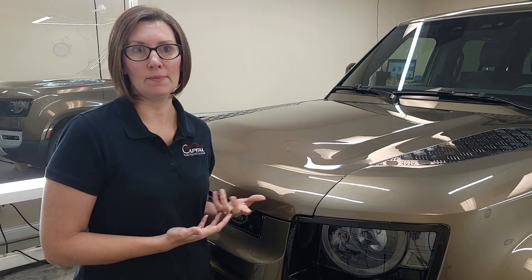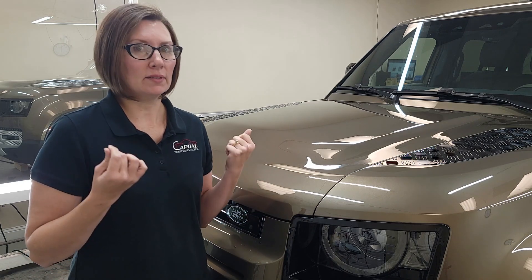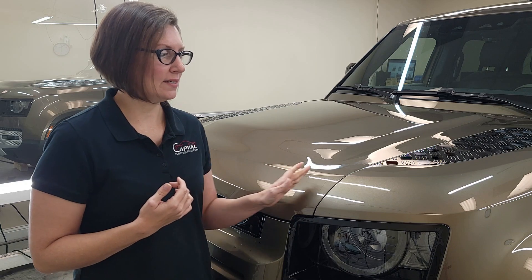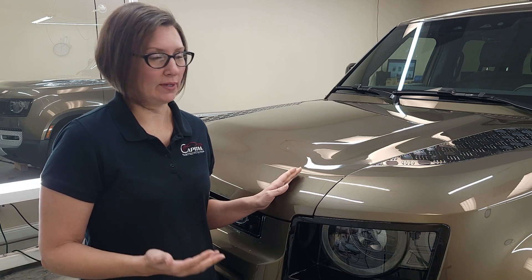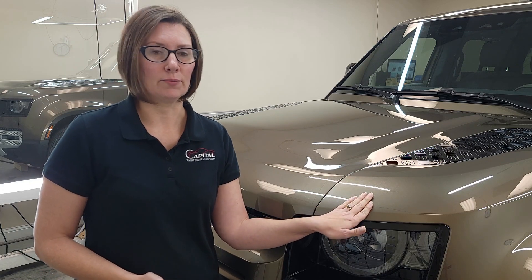We're not sure what it is — we don't know if it was a true ceramic coating. So what we did was put on a test piece, and it did come off a little too easy. I want to show you the difference between one that has some sort of coating and one where we did remove the coating so the film is adhered properly.